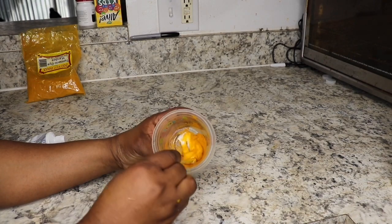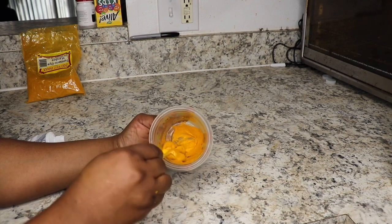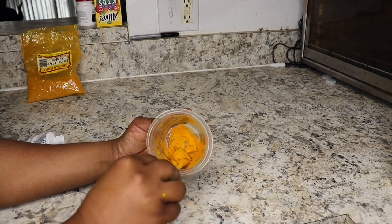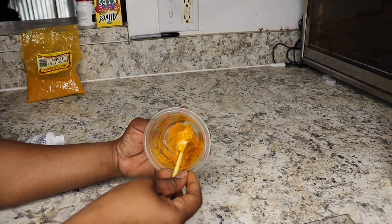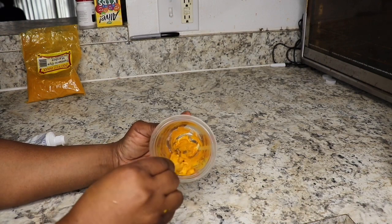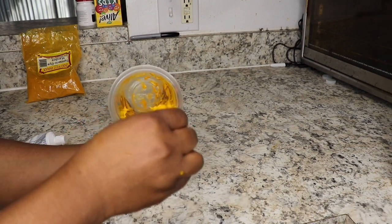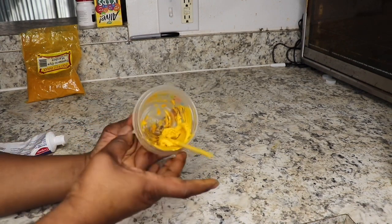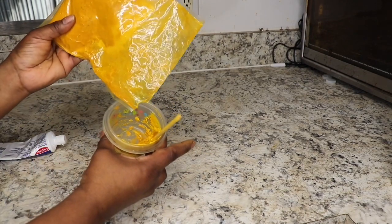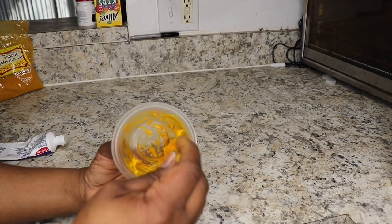I'm going to go ahead and mix it out — yes, it's going to be a little thick, so I add just a little water to loosen it up because the toothpaste is thick and the turmeric is powder. Make sure you mix the toothpaste with the turmeric to get it all together. When you put it on your face it's going to feel a little minty, but it's just like after brushing your teeth with Colgate toothpaste — that minty feeling. It's nothing that will damage your skin.